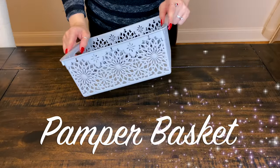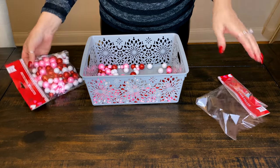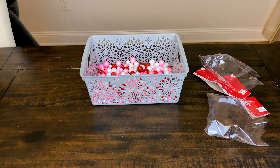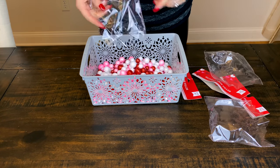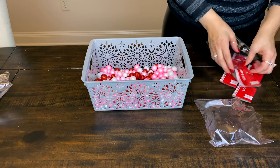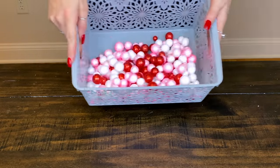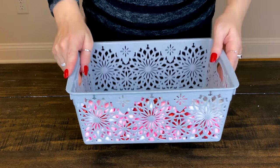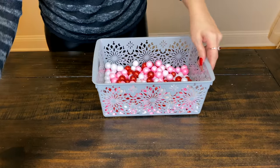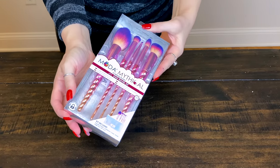So for the first basket, I'm going to take one of these little gray baskets from Dollar Tree. They have them in different colors. You could add some paper shred in here for filler - I'm using some pink, red, and white glittery styrofoam vase filler. I thought this would be a really fun pamper spa basket for her. I'll link everything I can down below in the description box, and you can always check my Amazon storefront as well.